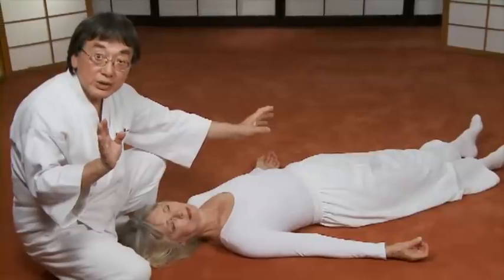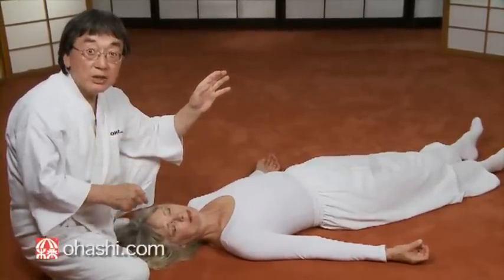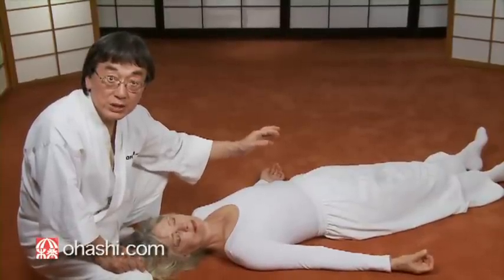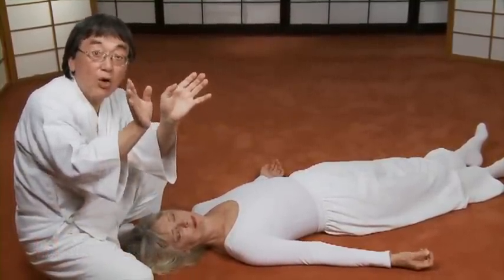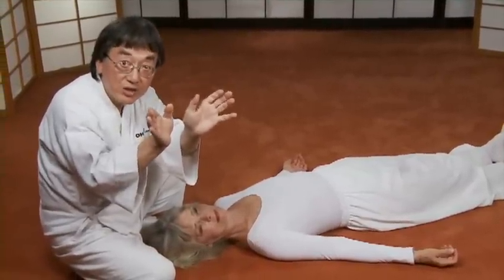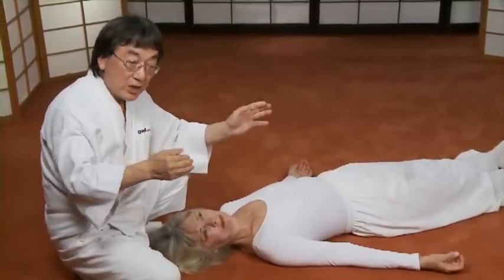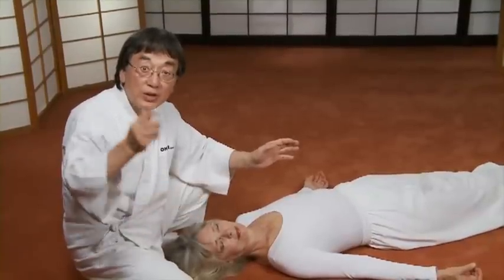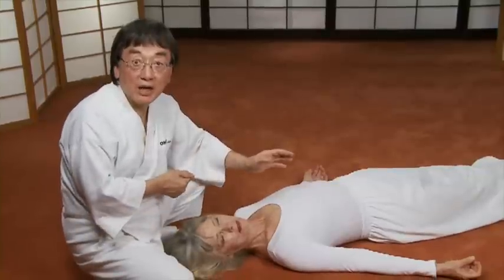This means your neck treatment is changing her lower back and hip socket. Therefore, she is opening both feet evenly. This is the way you can assess your own treatment — whether your neck treatment is working for her lower back.